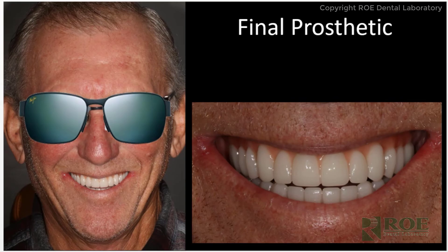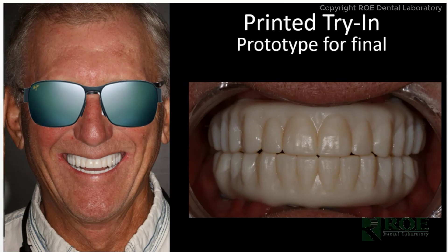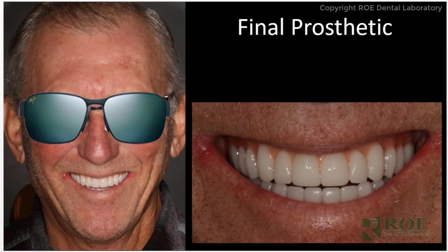This is a prototype for final. Then the next phase is final. Between the printed try-in and the final, we adjusted the teeth a little bit more, but rather than doing another printed try-in appointment, we went right to final and it was a wonderful result. This case was completed by Dr. Aaron Quittmeyer, who has completed many Chrome cases and has it down to a very nice routine. We want to thank him for contributing all of these photographs.